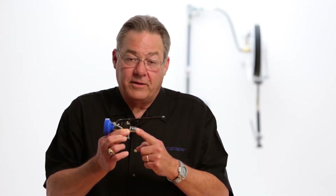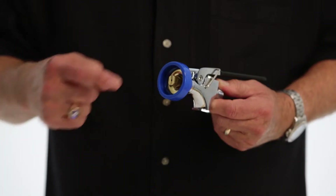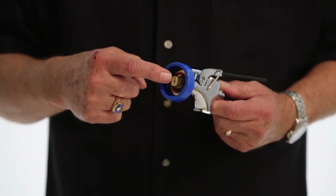It's got a universal thread, three-quarter 14, that makes it fit all brands. It's got a knife-edge kind of spray that is test proven to be the fastest at blowing garbage off of plates.